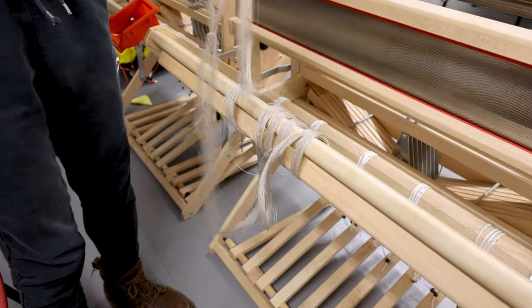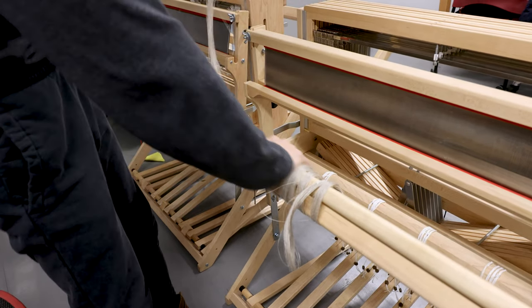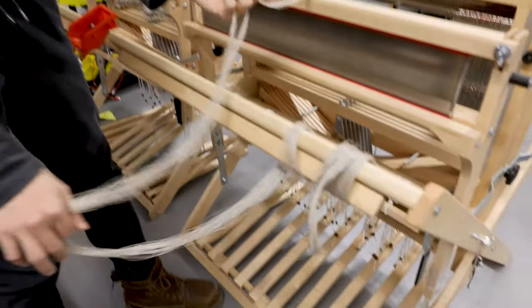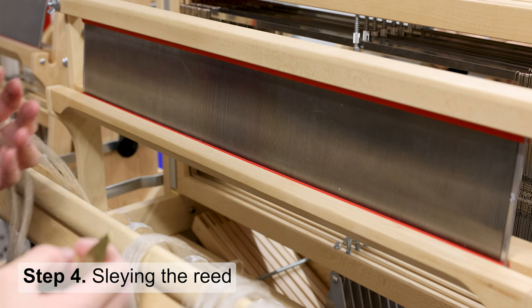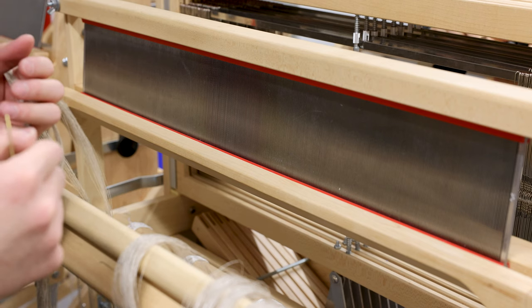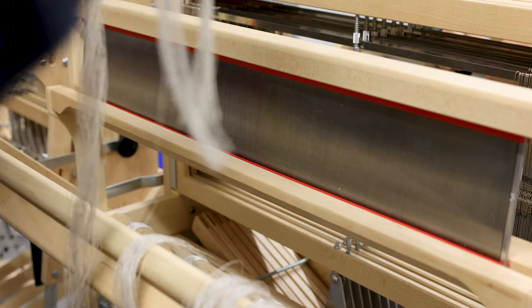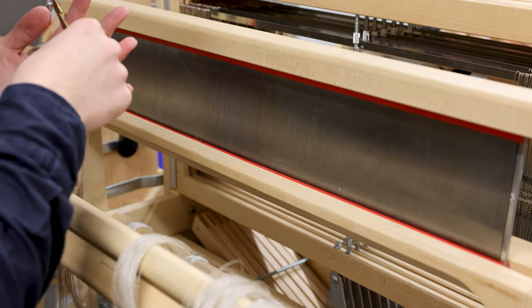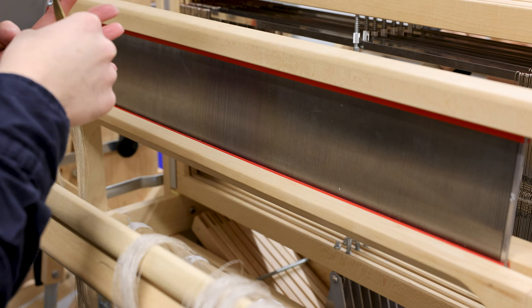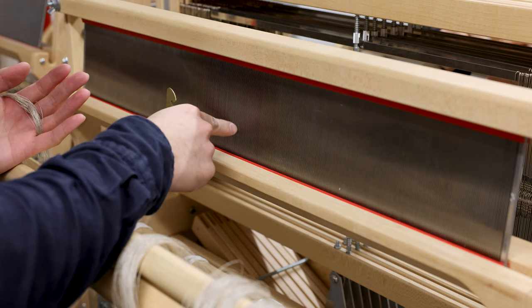You still need to hold the warp in your hand. Now we are going to slay the reed. Move all the warp to the right side to make it easier to organize. The warp yarns are now wrapped around the front beam of the loom. We have cut all the white yarns used to tie the warp, as well as cut the end of the front loose.